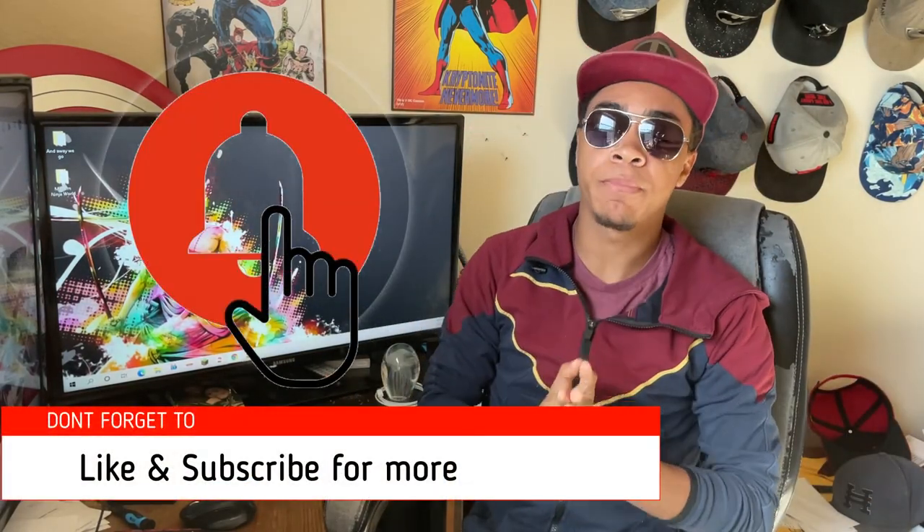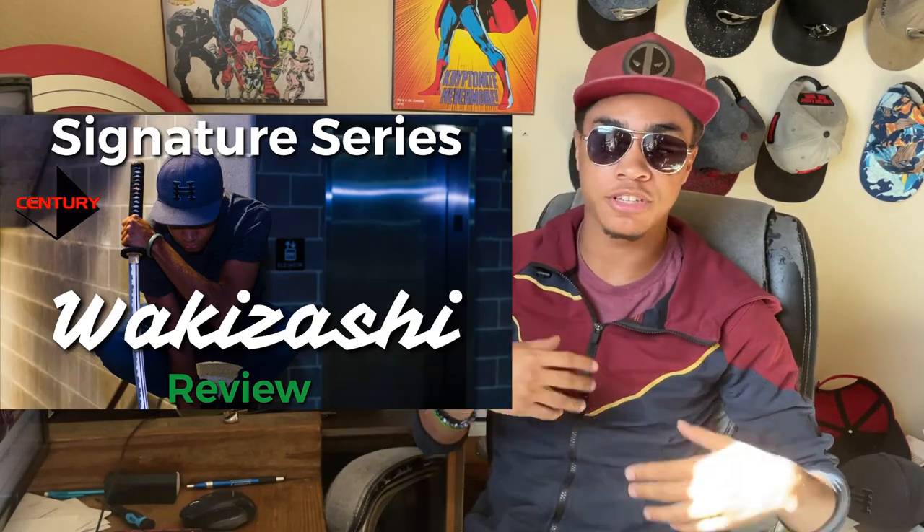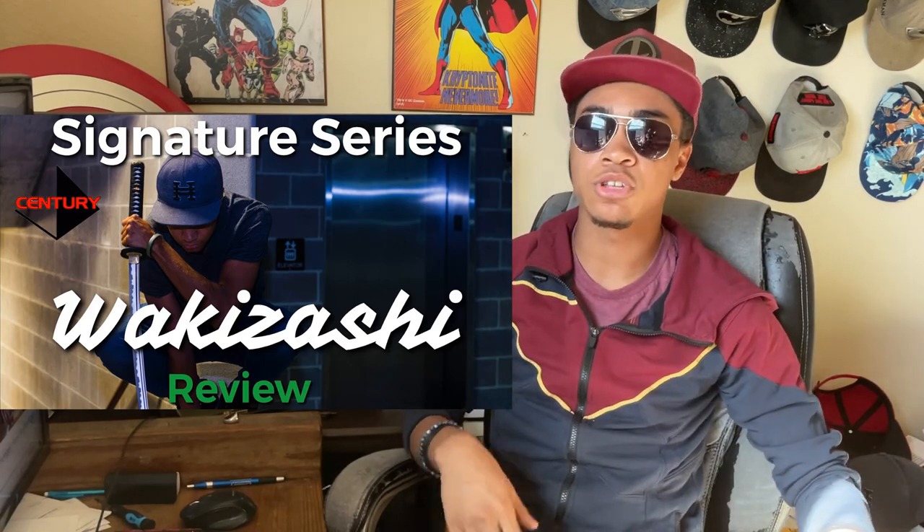What's up guys, it's the old ninja wearing aviators and superhero hat and welcome to the Modern Ninja. Today we're going to be testing out the signature series wakizashi from Century. I have more details and a review that I did a little bit ago covering the specs and my opinions on the sword as far as the design goes, but in this video we are putting it to three tests to see how it holds up in real-life situations where you're actually using it.